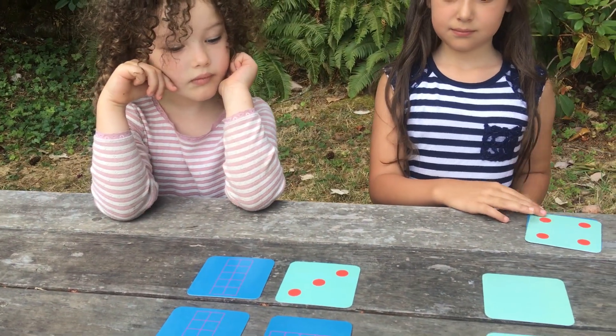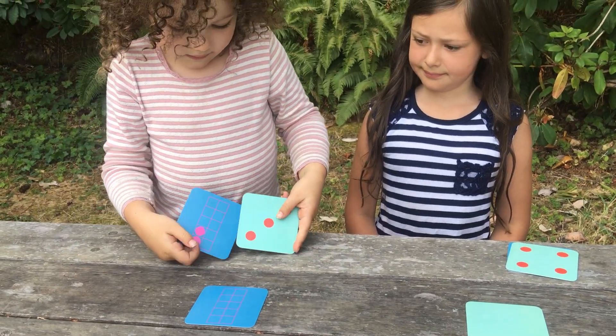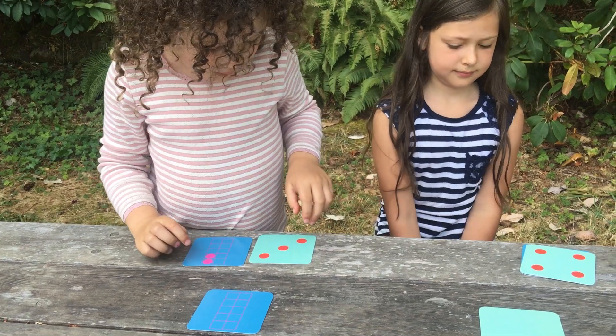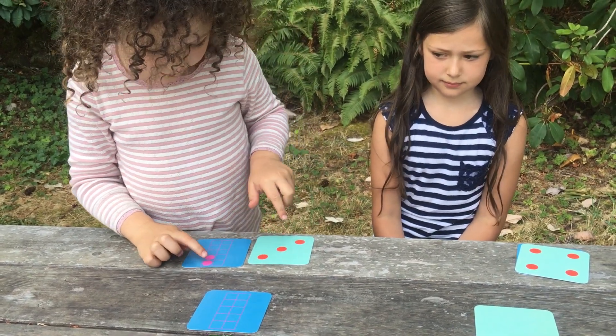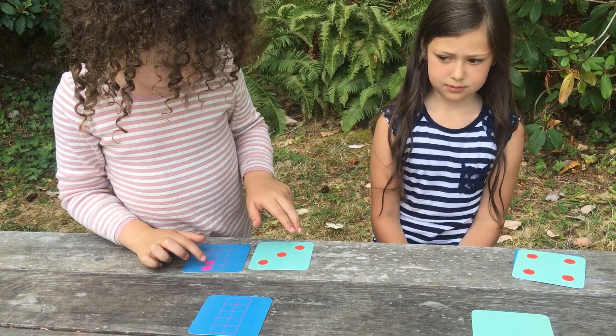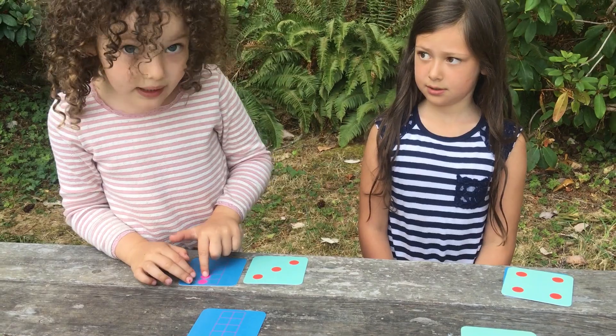And Dahlia, do you want to take a turn? Do you see two cards that make five? How do you know that those two make five, the three and the two? Because there's three here, and one other one here, and then another here, and these ones make four, and these ones make four, and then this extra one makes five.